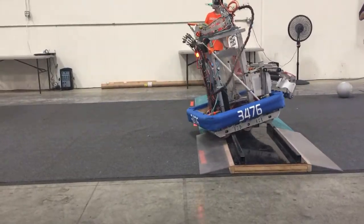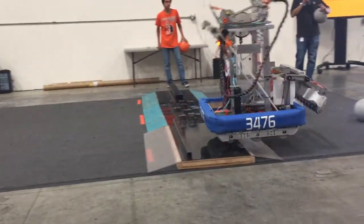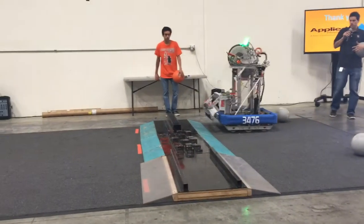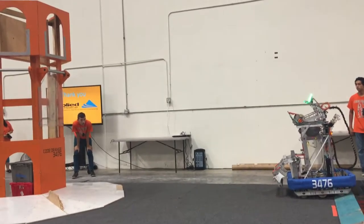As you can see, the turret is always pointing towards the goal. The student is actually programming gyro compensation with a turret. There's a gyro on the robot, and as the robot base turns, it turns the turret in the opposite direction, keeping it pointing towards the goal.